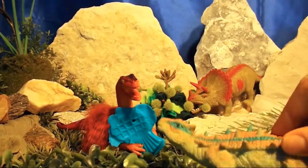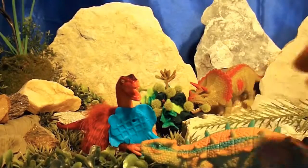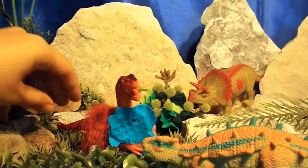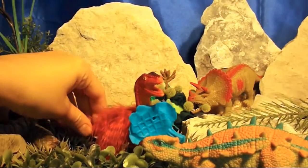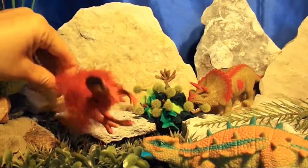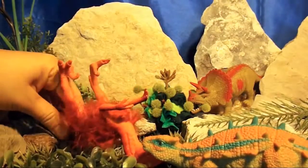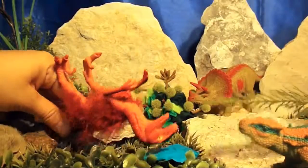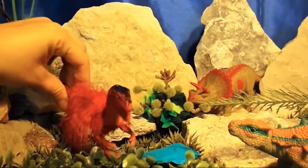Where'd you get the fish, Velociraptor? I found it on the path by the Rocky Bog, Ankylosaurus! Some dino is going to be mad that you stole their fish! I didn't steal their fish — I found it! And finders keepers, losers weepers! Did you want to eat some fish with me, Ankylosaurus? Gross — I don't eat fish!